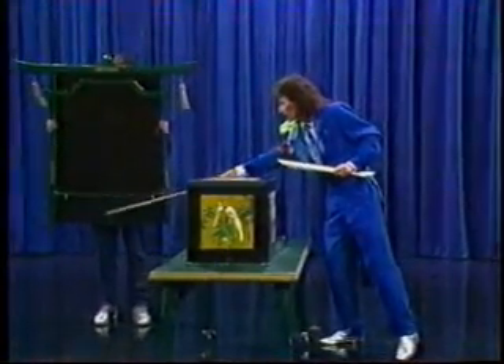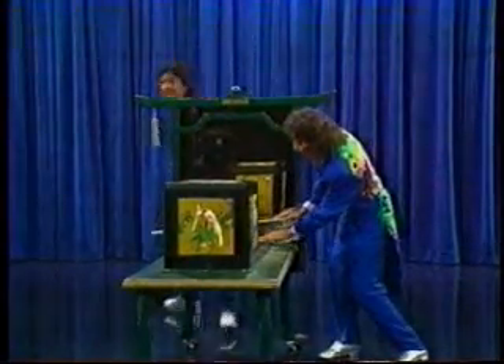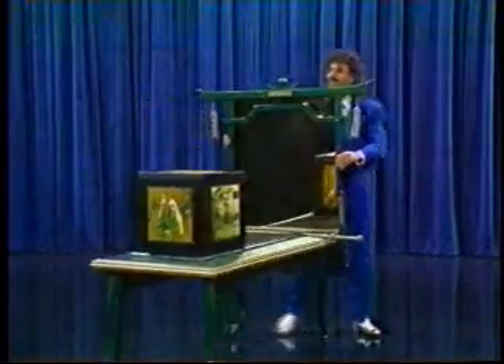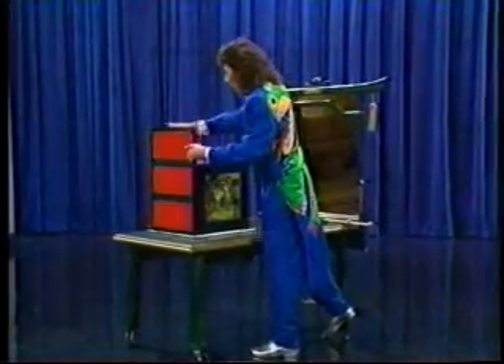To add to your viewing enjoyment, we're going to put this mirror behind the box so that you can see the box from the back and from the side angles throughout. This is kind of a new idea in magic — people always wonder what magic looks like from the back. Well, now you're going to get a chance to see that. The reason we call this an origami box is because this box unfolds like an origami work of art.